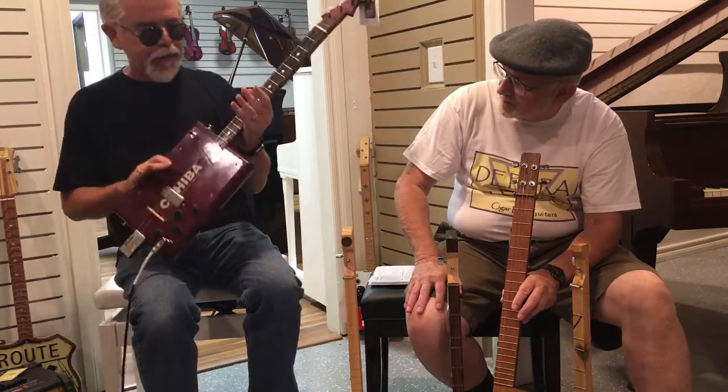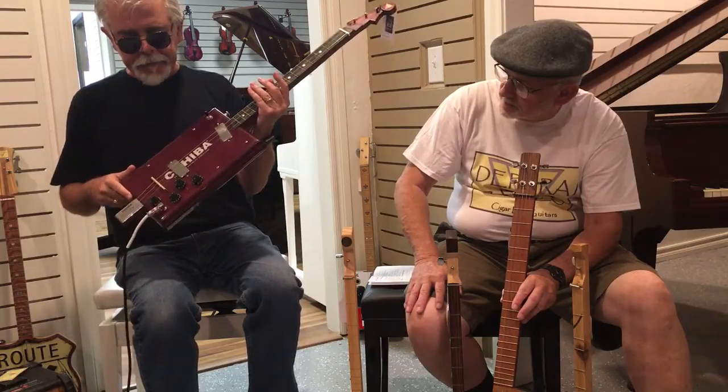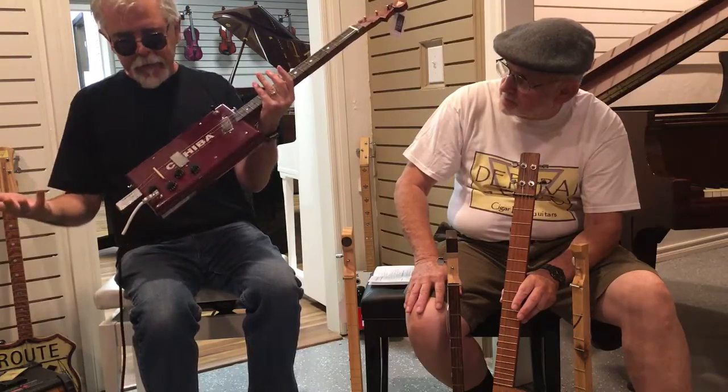I'm more of a builder than a player, but they're fun to play. The tone and volume knobs actually do function.